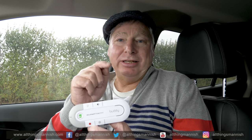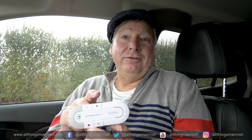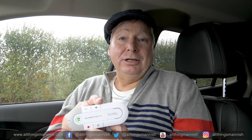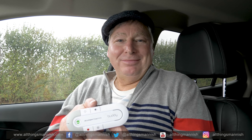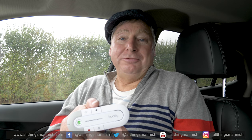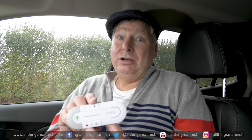I'll leave the link for this device down below. You can also leave your comments or any questions down below, or you could go to our webpage, allthingsmannish.com, where you can leave comments via the contact page. You can also see other reviews I've carried out for All Things Mannish, and some of them are written together with product link buttons that take you straight to where that product is on Amazon. Thank you for watching. Do subscribe to All Things Mannish on YouTube — I will be doing some videos in the very near future, probably next month in November, which are based on gift video reviews, so you can see some of the products I've reviewed that you may want to buy as a Christmas gift, because we are getting close to Christmas.